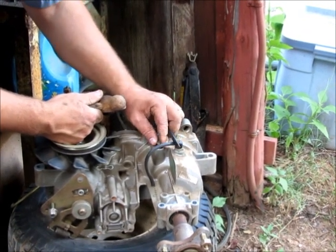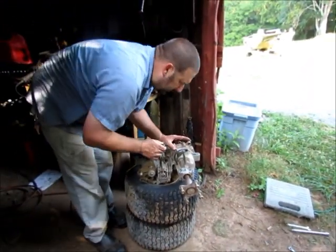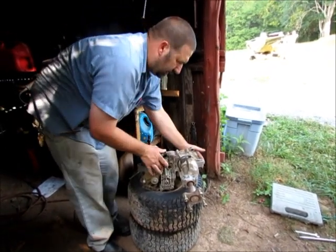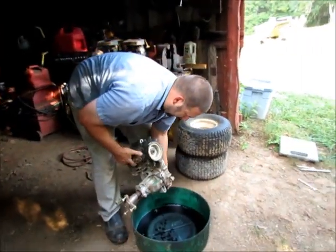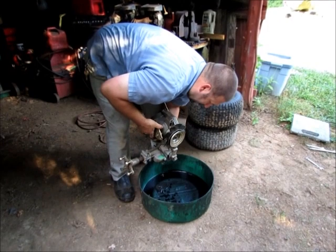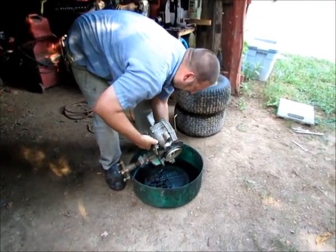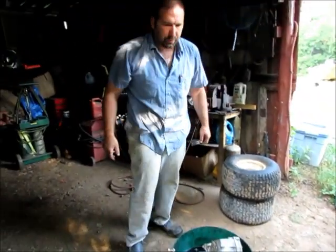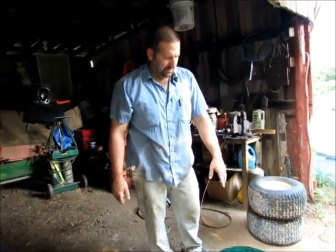It did come out. So we're going to unthread that and you can see down in there — there's some oil. Let's take and see if we can dump this out. Oh yeah, that looks disgusting. So I'm going to let this drain upside down for a while.